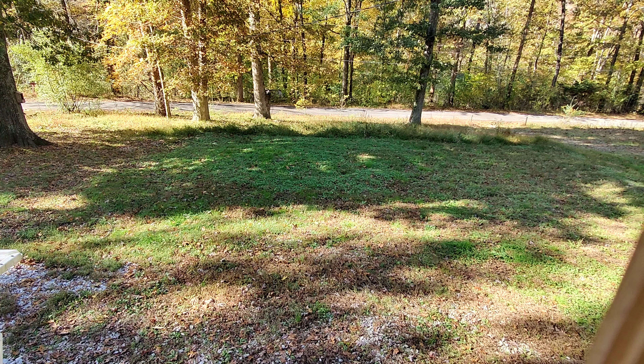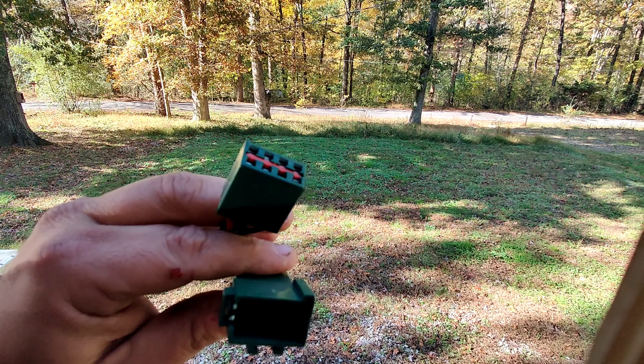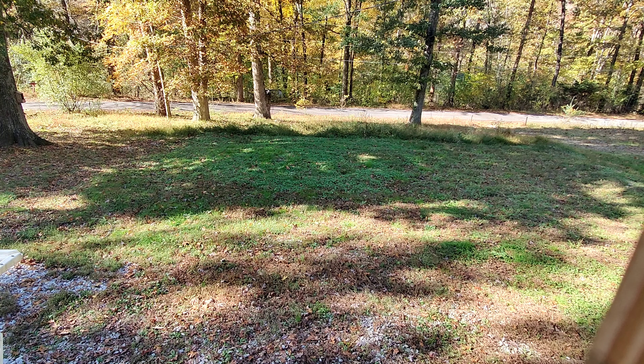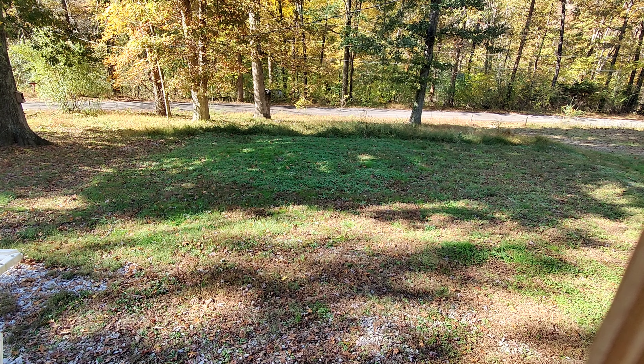A lot of you guys are like me — you don't like doing wiring or cutting into a factory harness at all. Here is the plug from a Jeep Cherokee, from a '91 to '96. This part comes from the factory wiring harness and this one connects the tailgate wiring harness. I've been on the computer for the last four days. I've contacted Jeep and sent pictures of this connector with measurements to every automotive connector supplier in the United States I could find on Google, and they've all come back saying this connector has been discontinued.